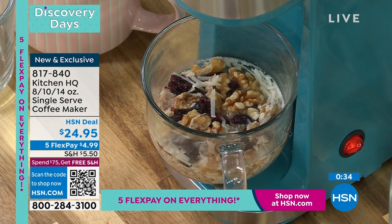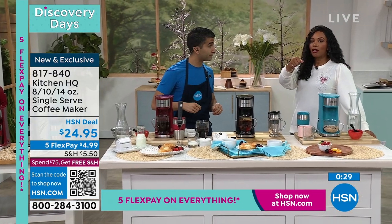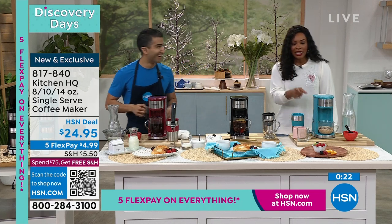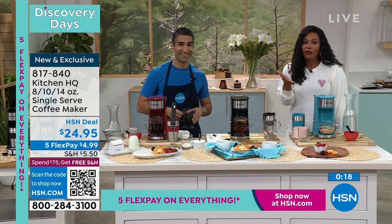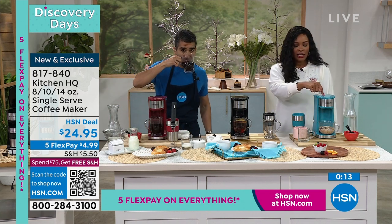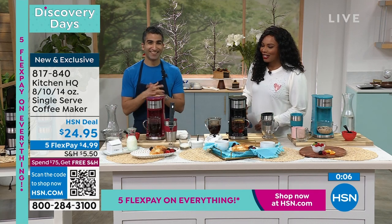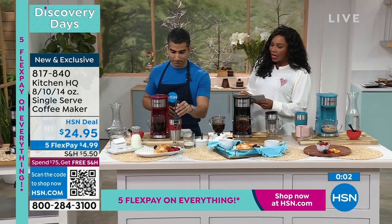I love the auto-off because if you've ever been in a rush in the morning — put on a kettle, forgot, left the house, and then you're thinking, did I turn that on? — this has that auto-off safety feature. It's on FlexPay for less than $5. A lot of you are calling in for black — don't forget about the teal and don't forget about the red. If you enjoy drinking coffee, you might want to kind of kick it up.